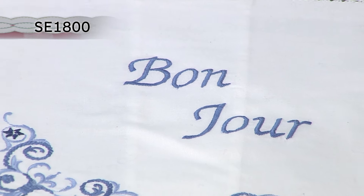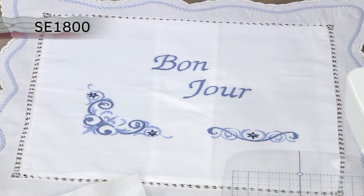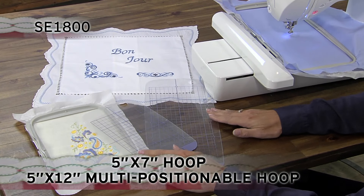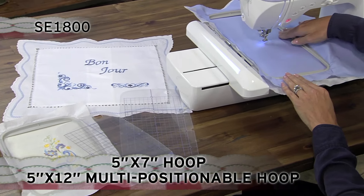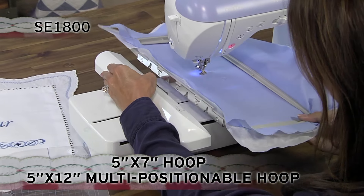Stitch individual designs up to 5 by 7 inches with this larger embroidery field. Included are two hoop sizes — a 5 by 7 inch and a 5 by 12 inch multi-positionable hoop — so you can combine designs with less re-hooping.